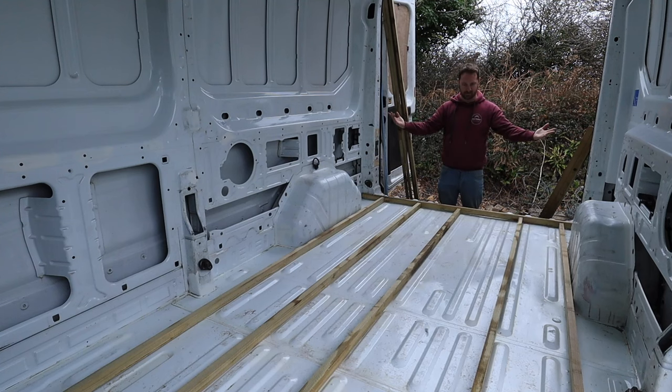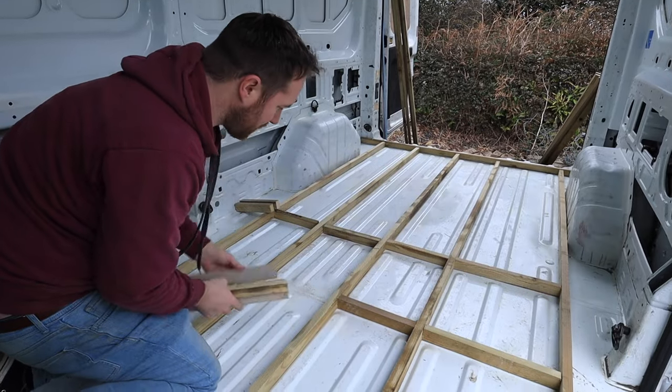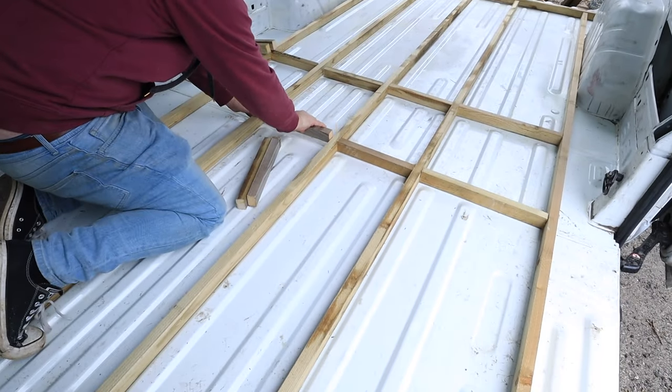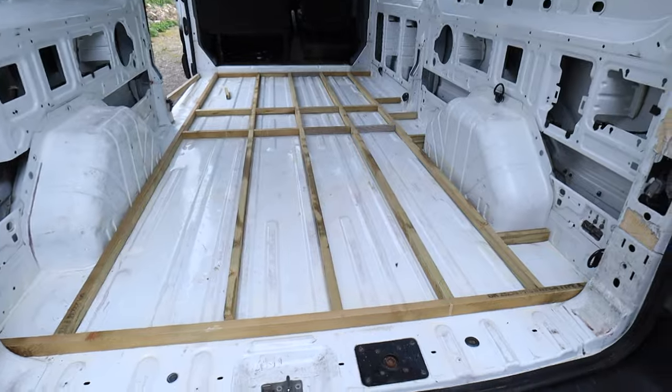Stage one of the floor is done. I need to work out where the struts are going to go because there's going to be a kitchen unit down this side, so there needs to be a fair amount of support here. That side there's going to be a bench that needs to be screwed down, so there needs to be a fair amount of support in there too. The middle is going to need support but I'm going to put noggins across anyway. For those of you that don't know what noggins are — because I didn't know until my dad told me — they're just little supports in between your main beams.